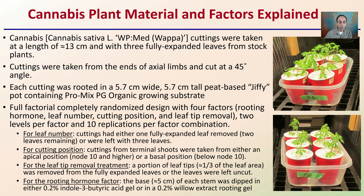Lastly, for the rooting hormone factor, about five centimeters of each stem base was dipped into either 0.2% indol-3-butyric acid (IBA) gel, or 0.2% willow extract rooting gel for comparison. These are probably some things you've heard from a lot of growers. Let's look at the data to get into what the results showed for this study.